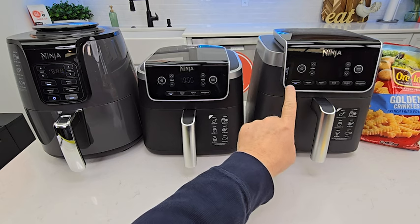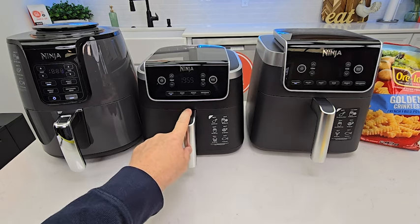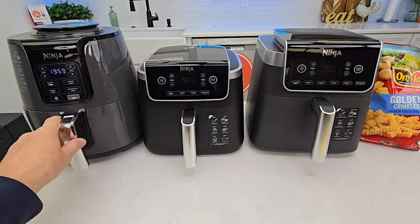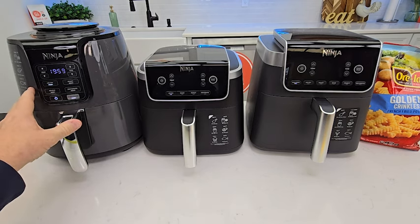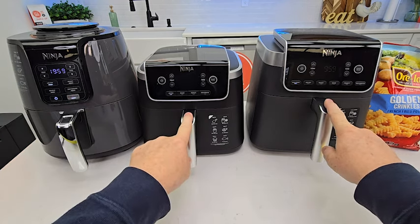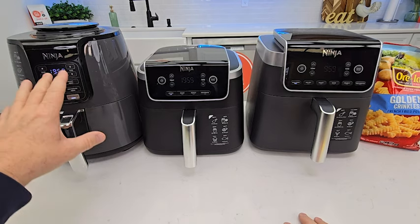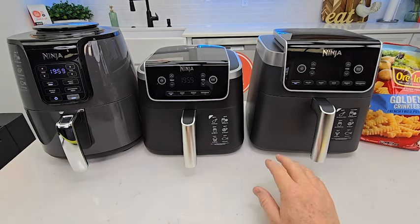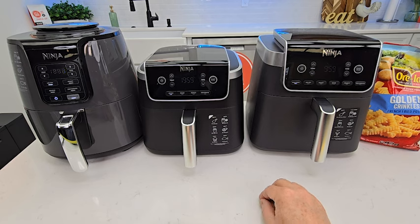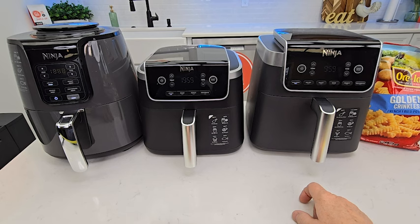It retails for $170 — they do put it on sale. The five quart is $120. Now this one I consider kind of an older design; it's on sale right now for $90. The four quart normally retails for $130. These two are on the Ninja website. I did buy all three with my own money. You can buy all three on Amazon, but you do get a little better warranty if you buy from the Ninja website. I'll put links to all three. If you end up purchasing them, the product won't cost you any more, but I do get a small commission from the sale — that's a way of supporting my channel so I can continue to do these videos.